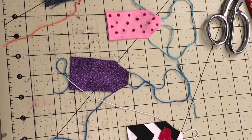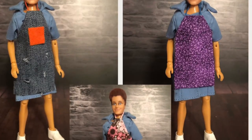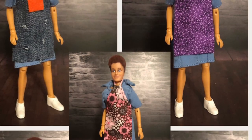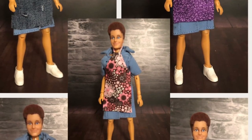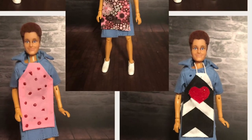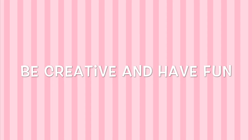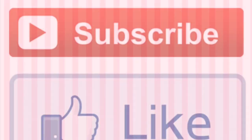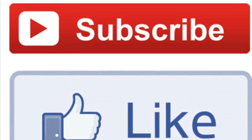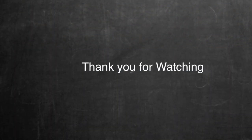All the aprons are done — Alice is all done and ready to head to the kitchen! Let us know in the comments which apron you liked the best. Just remember to be creative and have fun. Don't forget to like and subscribe — thanks for watching!